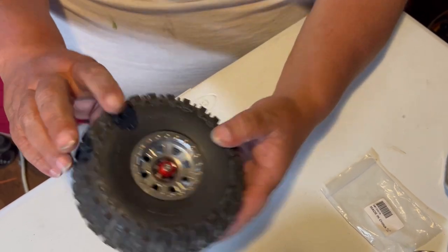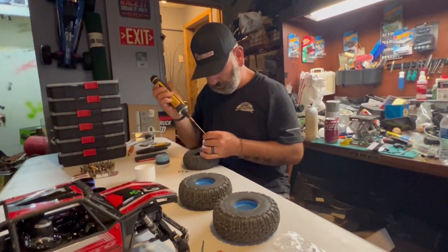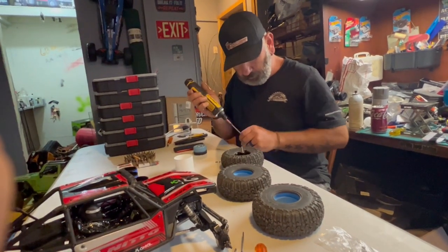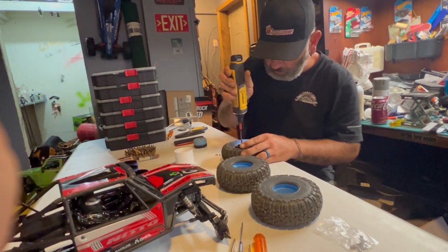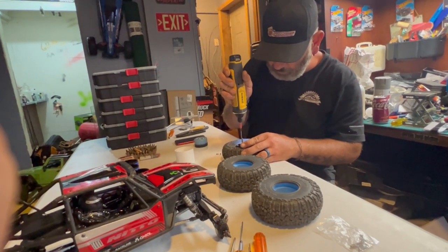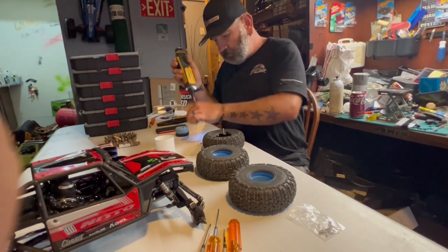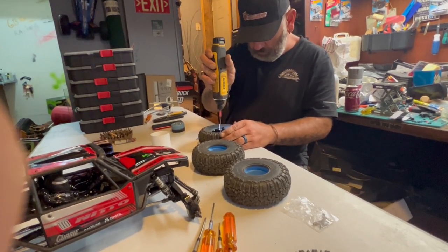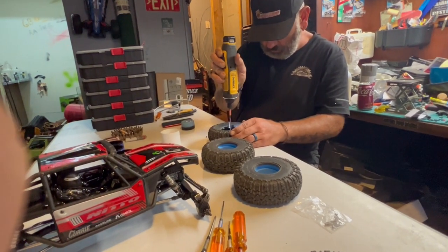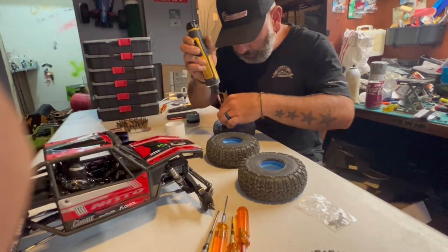Anyway, now we're gonna pass it off to Jason and he's gonna put our screws in. Jason's using his DeWalt cordless screwdriver — gotta be very careful. He'll get in whichever ones he can, and then we'll take that piece off so he can put the rest of them in.